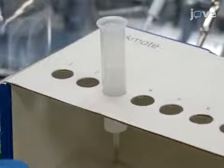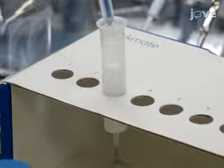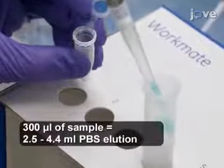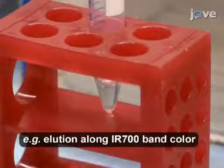At the end of the incubation, wash a PD10 column two times with 15 mL of PBS. Then load the antibody solution onto the column, and purify the mixture by PBS elution according to the manufacturer's instructions.